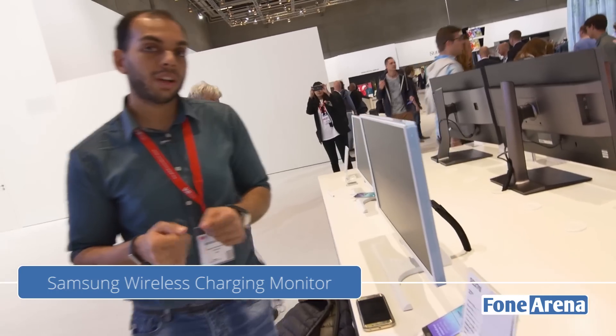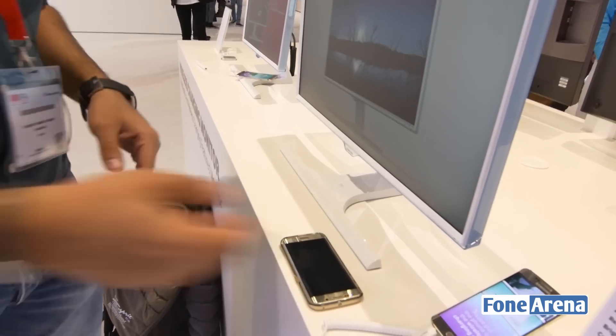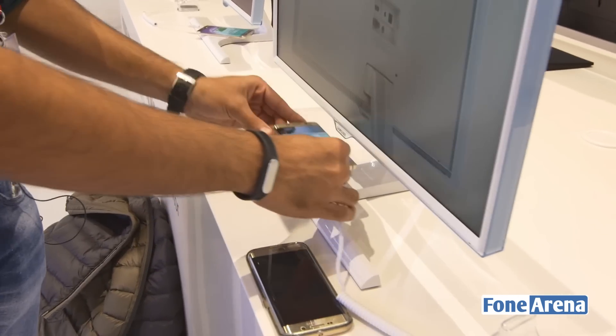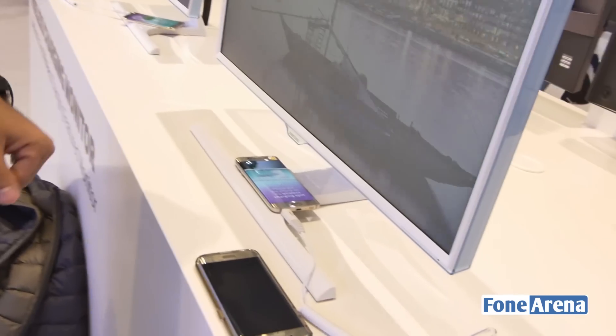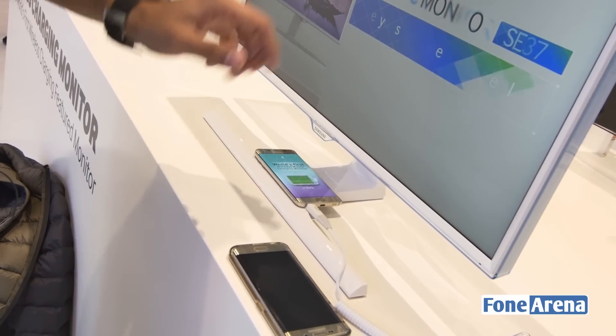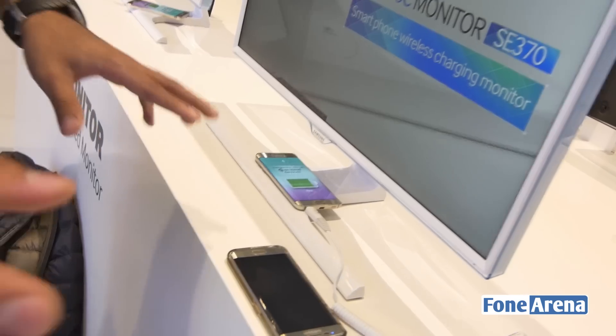What's special about this monitor is that it has a built-in wireless charging dock. I'll show you with their phone first — this doesn't have a case — so I just simply keep it here and as you can see it starts charging immediately. It's at 97% now and you can see the charging indicator here. There's an indicator on the display as well which lights up in red once it's charging.